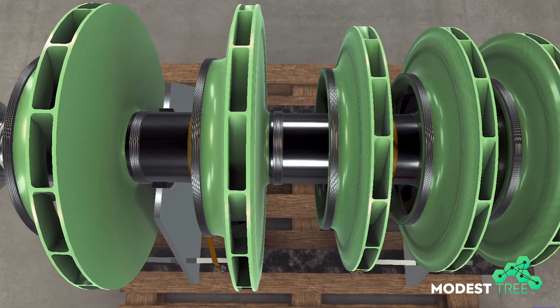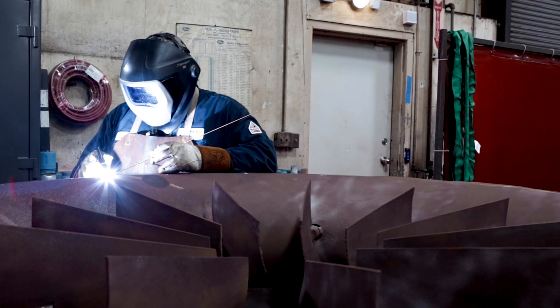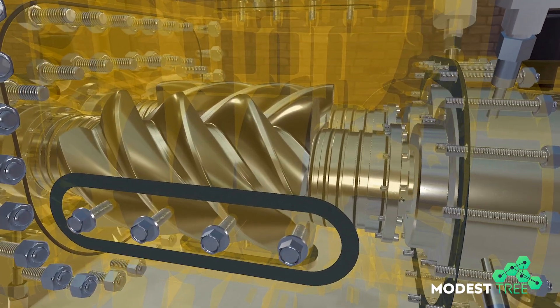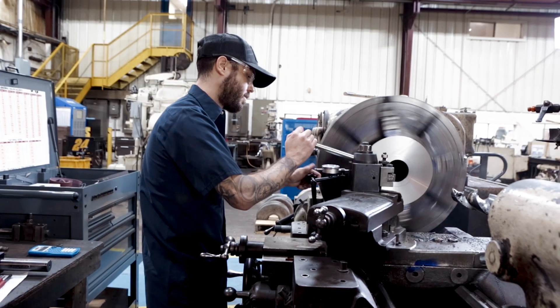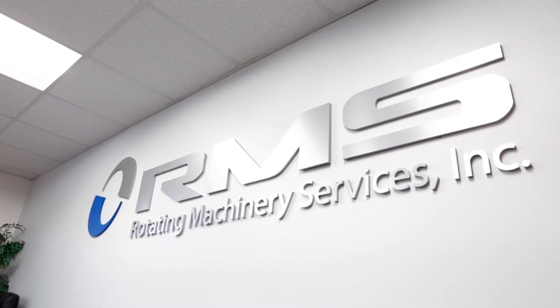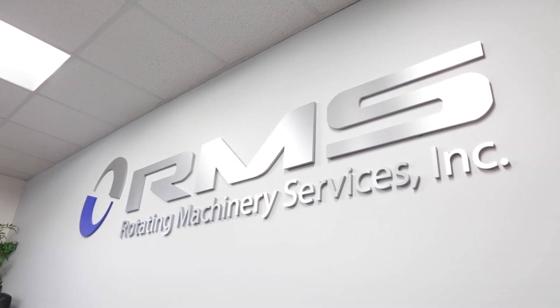RMS offers an industry-first turnkey service from turnaround planning, field service support, 3D training development, virtual assembly, post-turnaround shop inspections, and part support. That holistic approach to maintenance puts RMS in a class of its own.